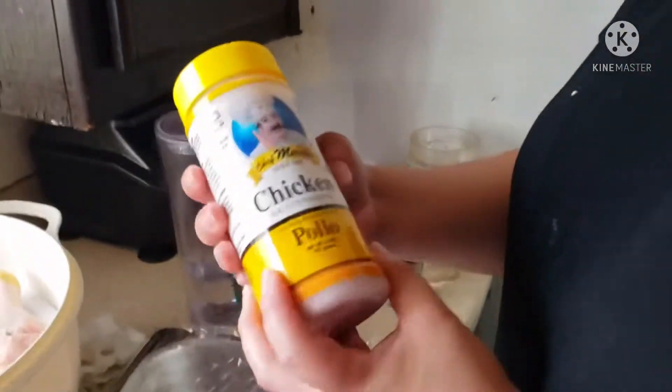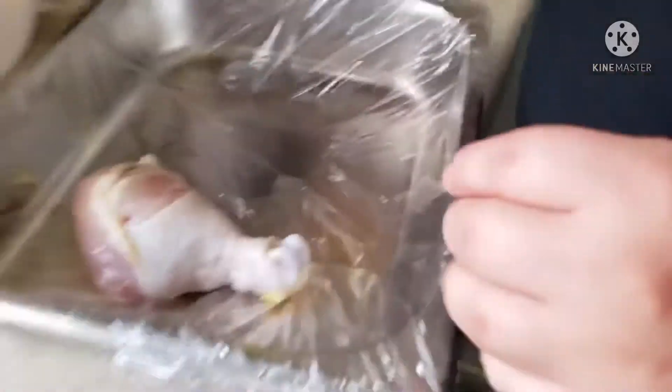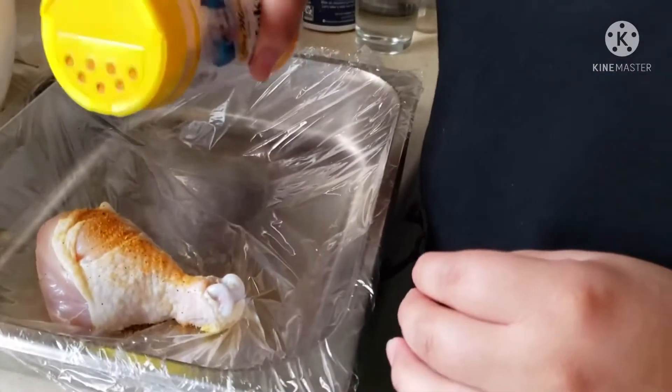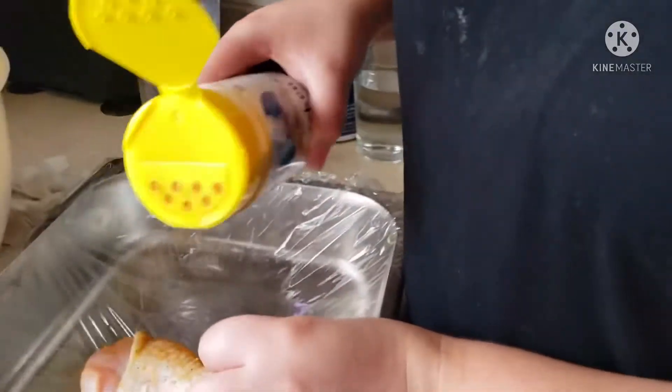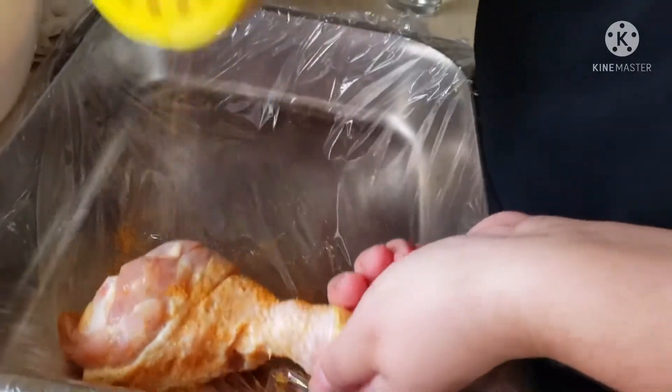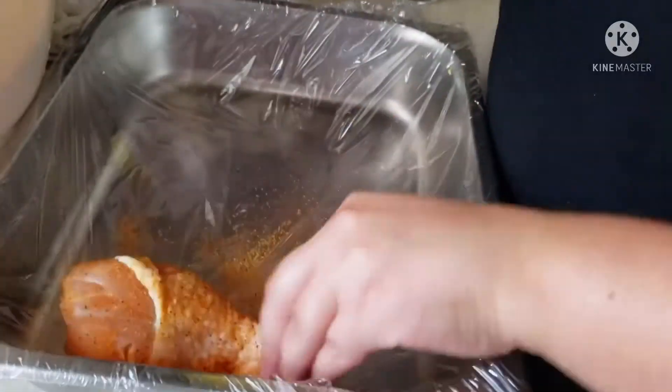I'm gonna use the Chef Merito chicken seasoning. I decided not to dry the chicken because the paper towel was coming off on it. How much are you putting on? Just cover it — just until it's almost fully covered, like that.